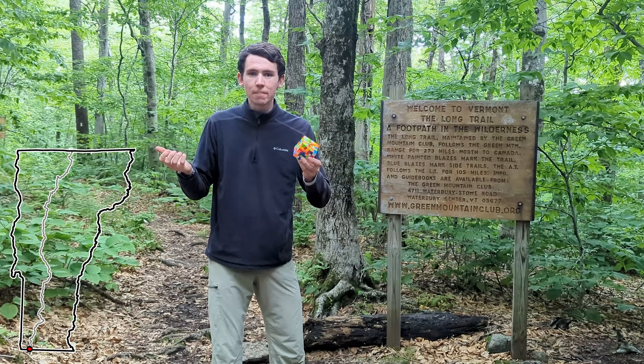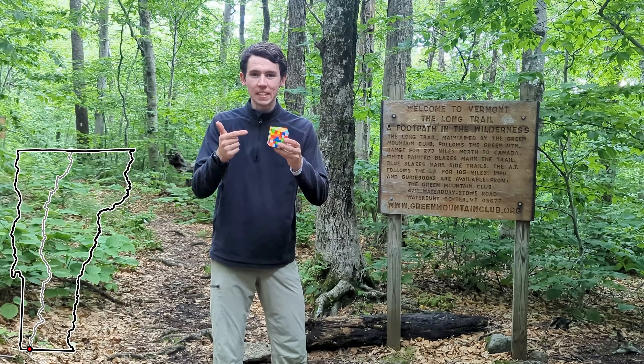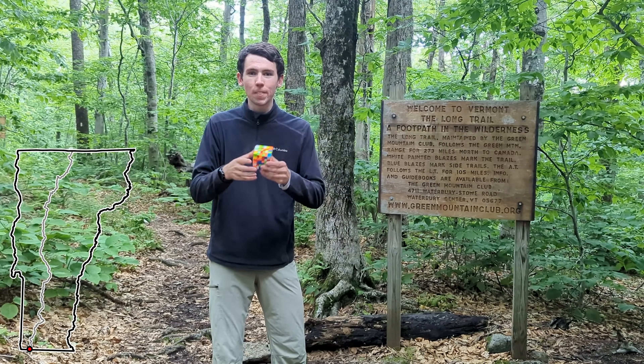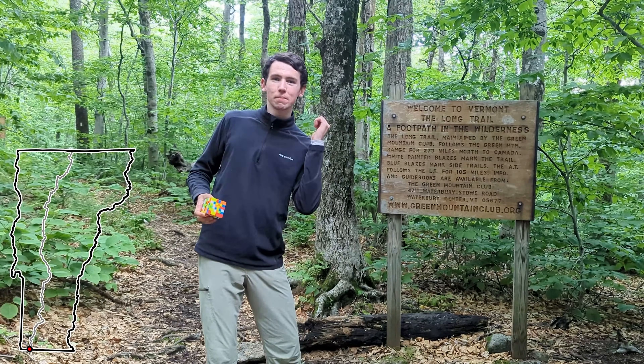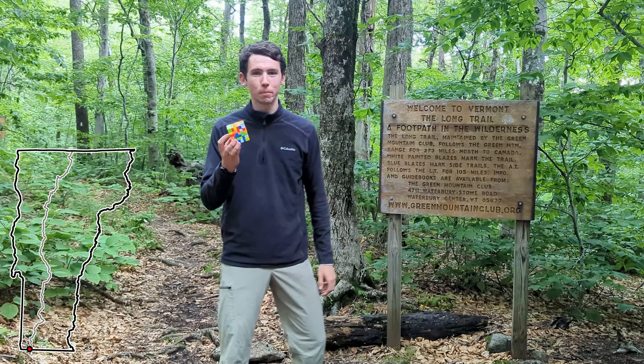I have of course planned out a solution ahead of time. I don't want to get to Canada before this thing is solved, but I'm using the exact same method that I would normally use. Now I just finished traveling 18 hours straight to get to this point so I'm gonna go get some sleep and then we'll start bright and early tomorrow morning.